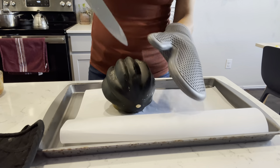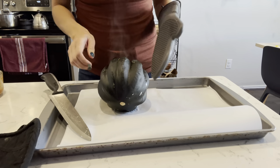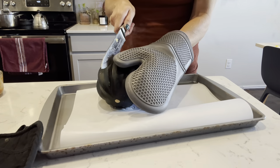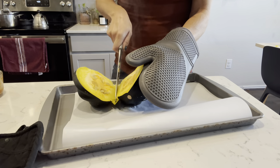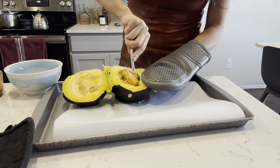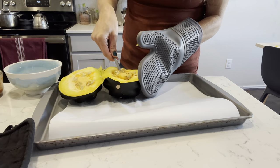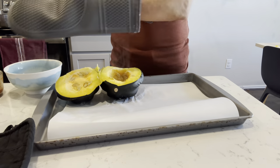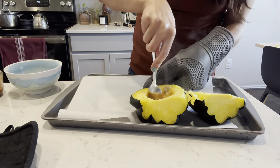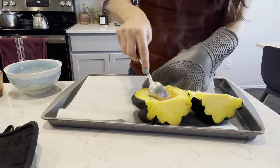So I roasted this acorn squash a little bit — probably about 20 minutes, just whole on the rack. I am always struggling to cut squash, especially when I'm trying to do it on camera, but once it was soft I cut it and then scooped out all the seeds. Then I flip it over so it is open side down on the cookie sheet and throw it back in, checking it every 10 minutes to make sure it's getting nice and cooked.